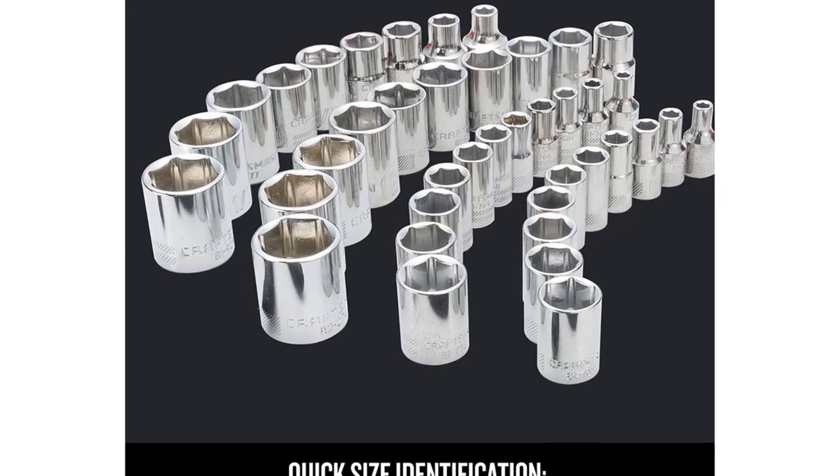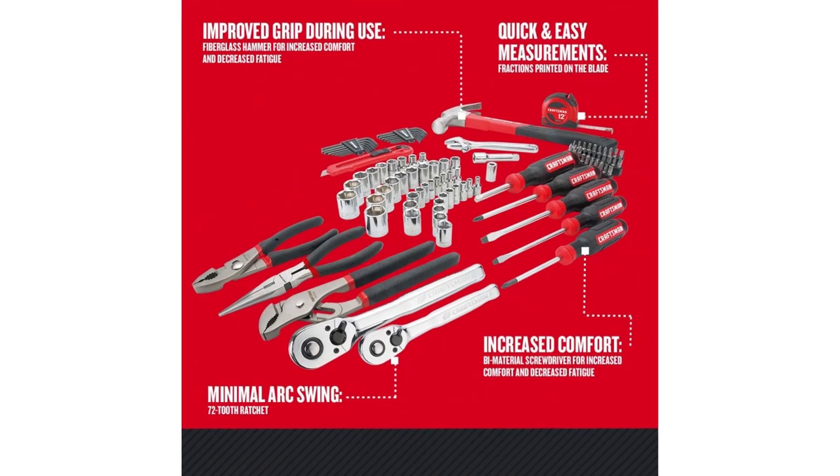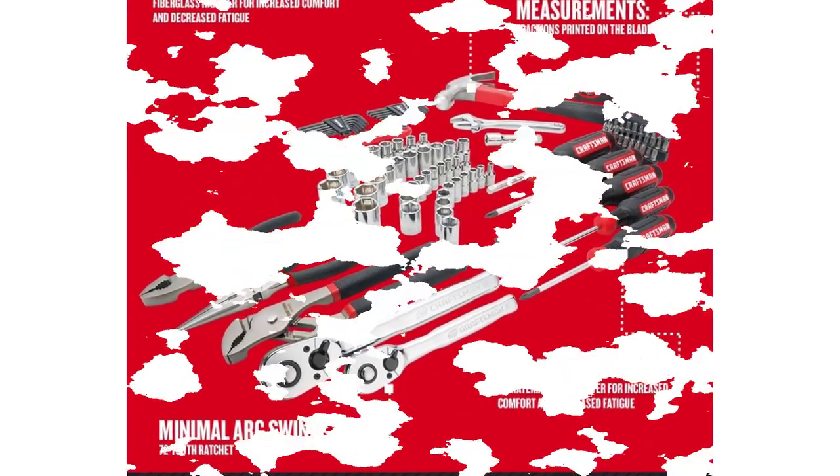Weighing just under 14 pounds, this lightweight set can easily be brought to the workshop, office, and home, and stored away neatly in a small space.